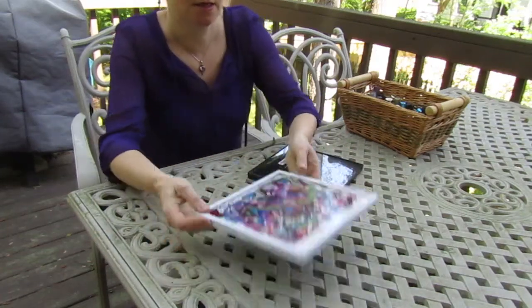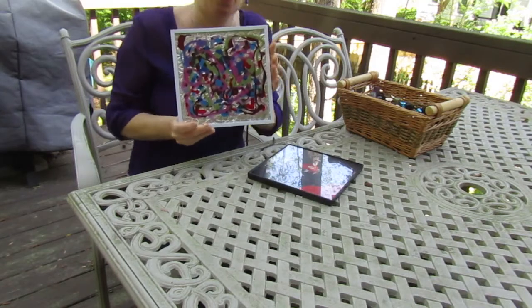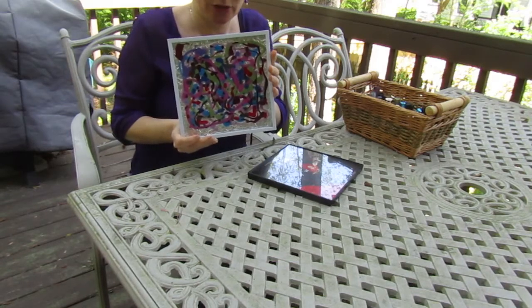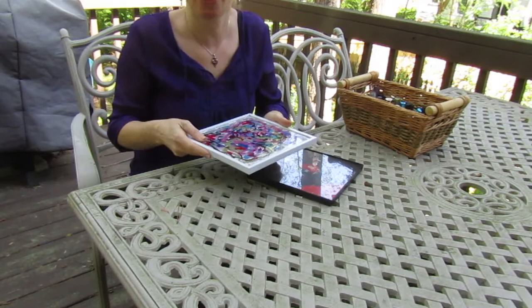I'm going to be making an abstract work of art similar to what you might see Jackson Pollock do. I'm going to talk about how I did this and how you can do this at home.